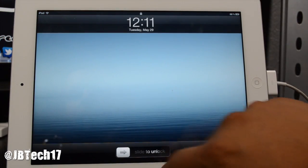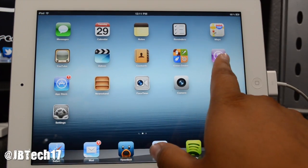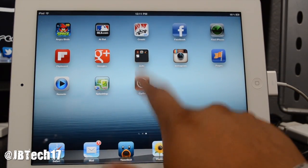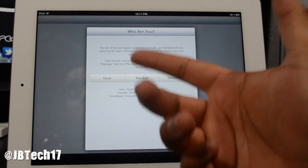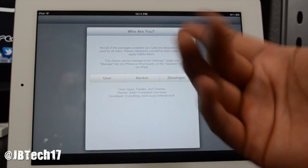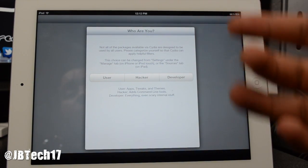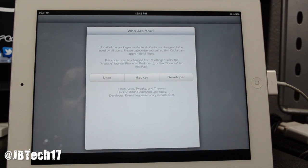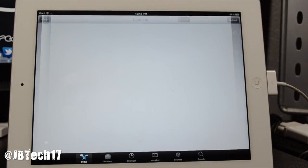Your device will reboot after it prepares the file system. Once it reboots, open Cydia one more time. It will ask who you are — user, hacker, or developer. If you're new to jailbreaking, select User. Hit Done and you're ready to go.